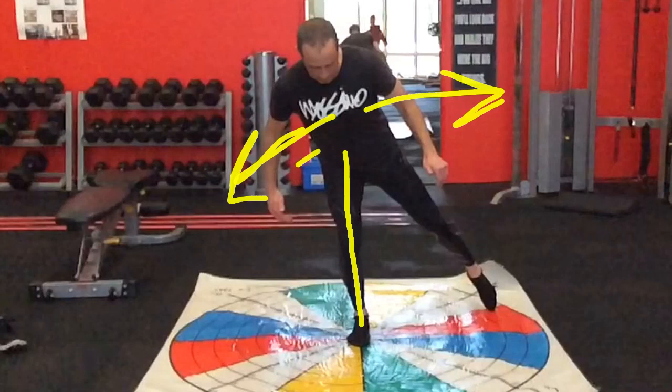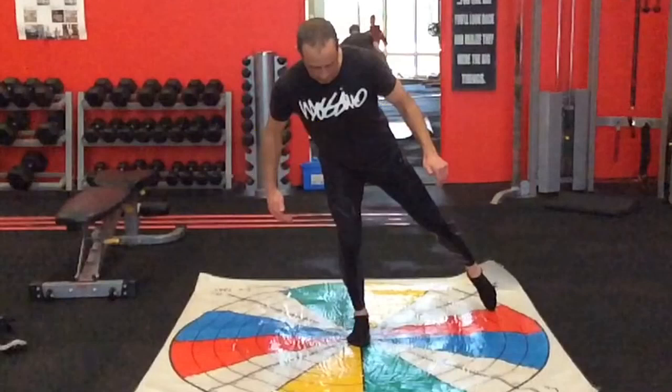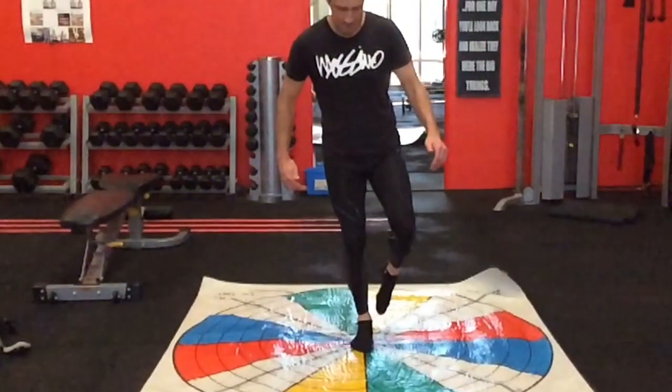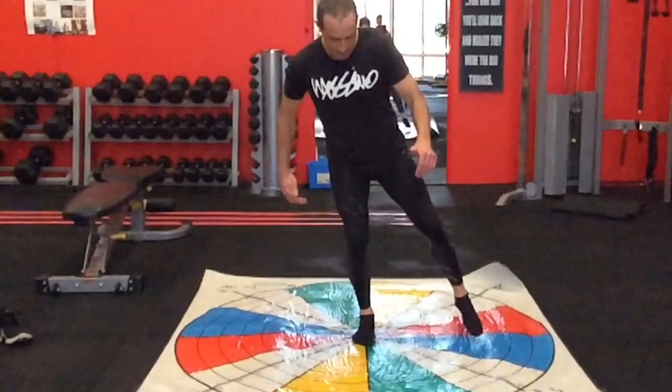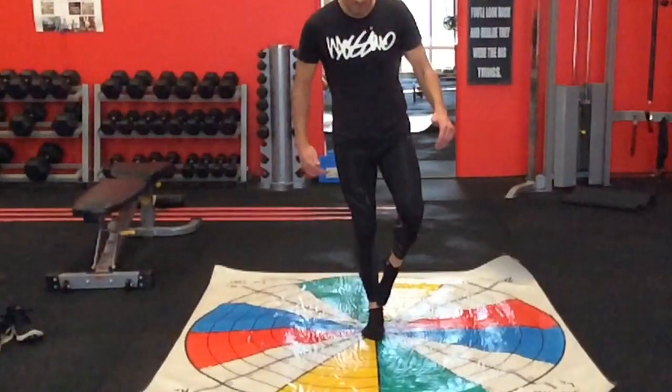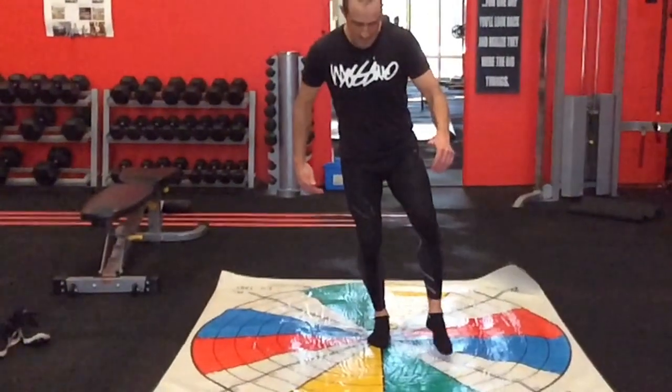This is where your core muscles that everyone talks about — your abdominals — these guys are working big time. Even though you don't feel them doing this movement, they are working in the way that they were designed to work, as opposed to a plank and a sit-up. That's not really what their main purpose is. Their main purpose is to maintain your trunk position so you can move with your arms and legs.